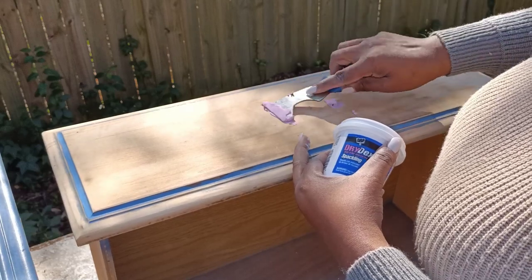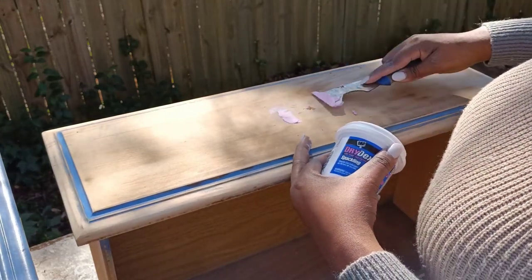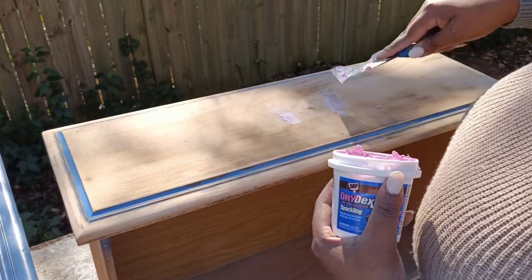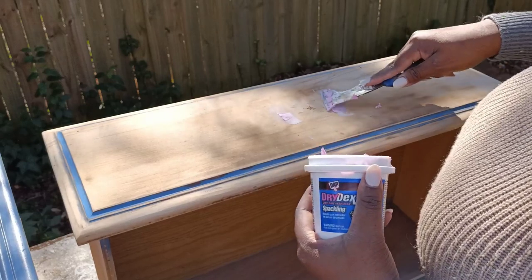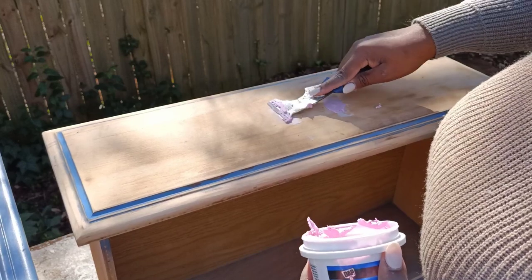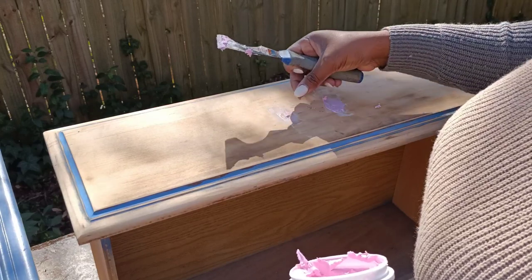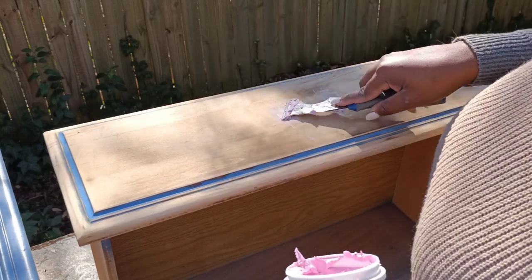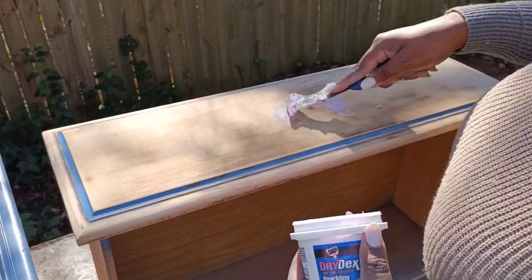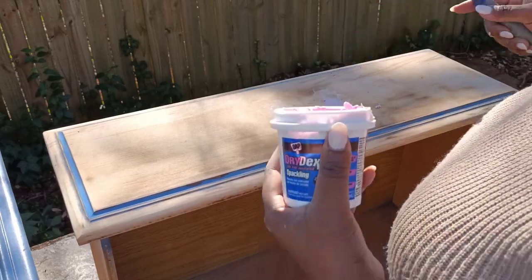I noticed that everything I did with the spackle I had to do twice. This was really my first time working with spackle, but I do like the fact that it's much easier to sand once it's dried than other materials. I found it a little bit easier to apply too, but I think my favorite filler now that I've tried pretty much all of them is going to be the quick wood. I really wanted to experiment with spackle, and I'm not too concerned about covering these holes perfectly because my new hardware will cover both of the existing holes just fine.